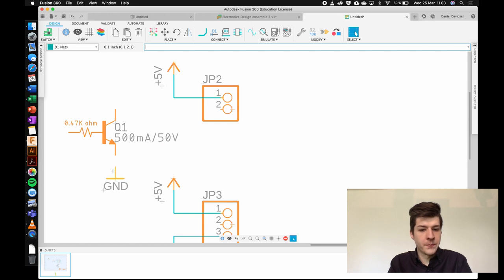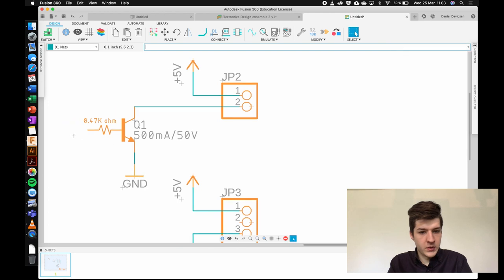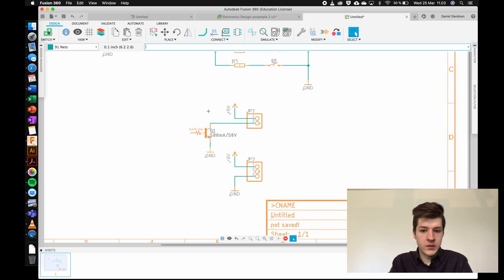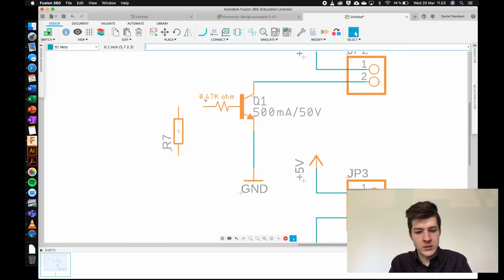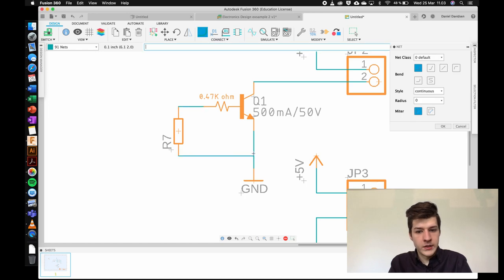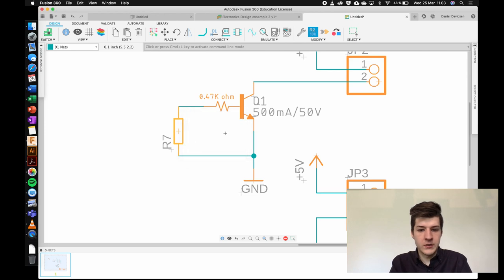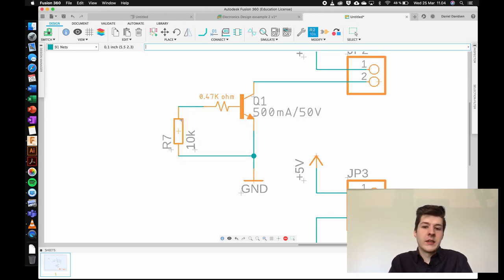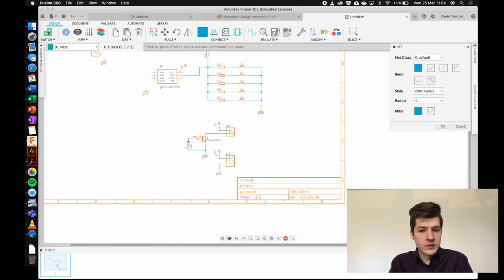I can drag components by holding and dragging them, then rotate by right-clicking. Connecting this up means that when this pin goes high, current flows through the vibration module to ground — pulling the base high effectively switches it on. I'll also add a pull-down resistor here. To assign component values, you type 'value' and click on a resistor — I'll give this a 10k pull-down resistor. You can do the same for the other resistors, but we won't go through all of those.